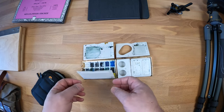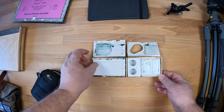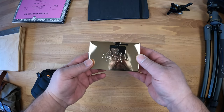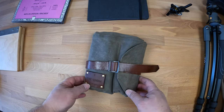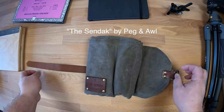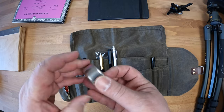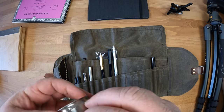I typically use Schmincke watercolors. This is my pencil roll or supply roll. I have a water cup.